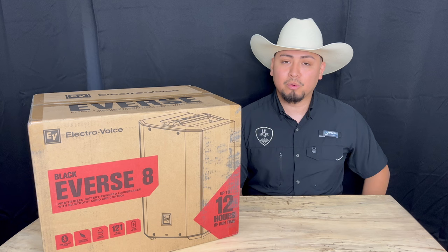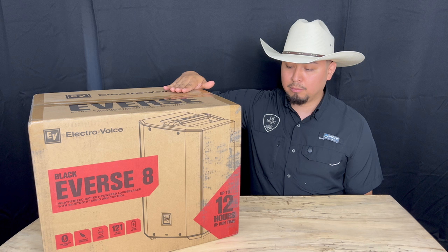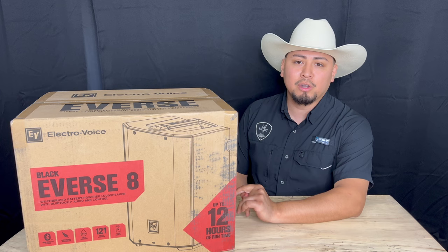Today we're here to do an unboxing of the new Electro Voice Everse 8. We have it here in stock at our store and also online. It comes with a price tag of $749.99. Let's get to it and let me show y'all a little bit about this new battery-powered, wireless, and water-resistant rated IP43 speaker.